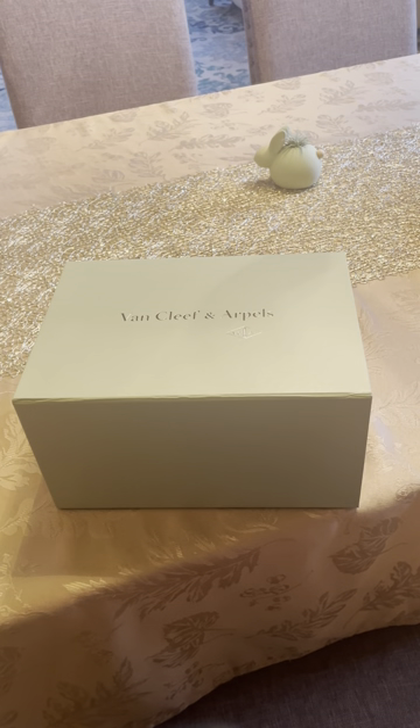Hi everyone, I'm very excited to show you today my first Van Cleef and Arpels necklace. I recently bought the Vintage Alhambra gold and I purchased this necklace online.